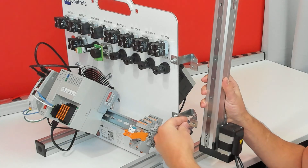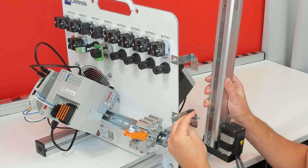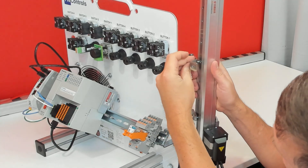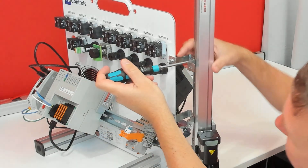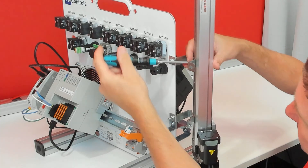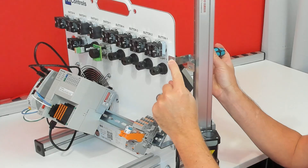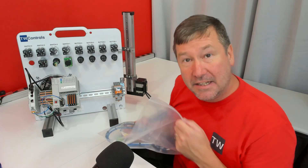The easiest way to gauge this is to start with the bottom one — it is the second threaded hole up. Put the screw through here and start it there, then mount the top bracket. Go ahead and snug up both these screws and the angle bracket mounting screws.